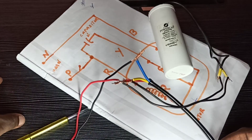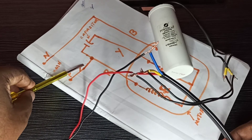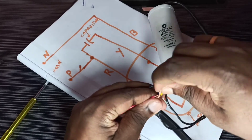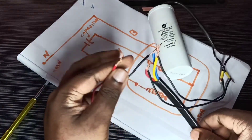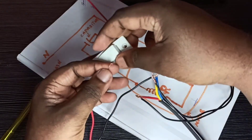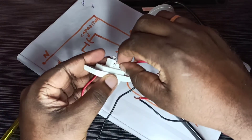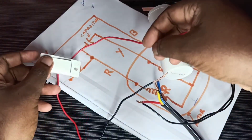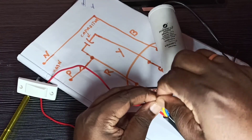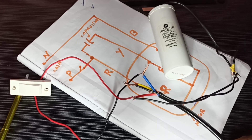If you need a switch, you can connect a switch in the phase line coming from the main power supply. Let me connect a switch there — I am going to remove this phase cable and connect a switch. I am going to use this switch; you can use a better switch. Connect the phase line into the switch, then the other end of the switch connect to the red cable going to the motor. The starter connection is now completed.